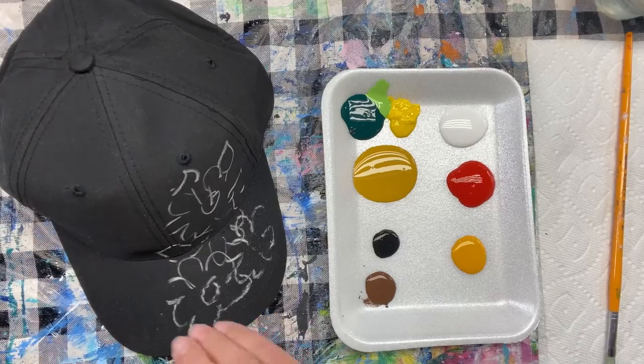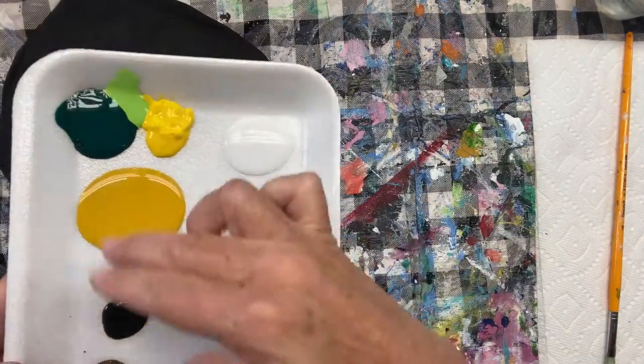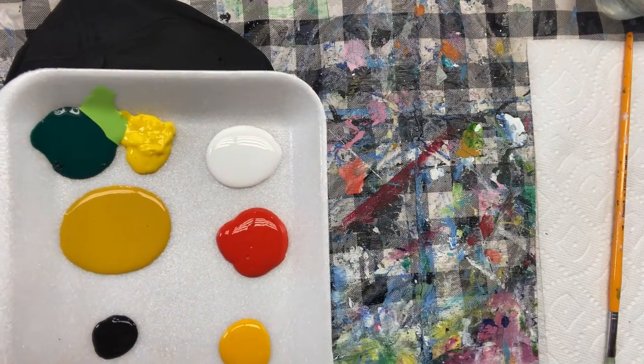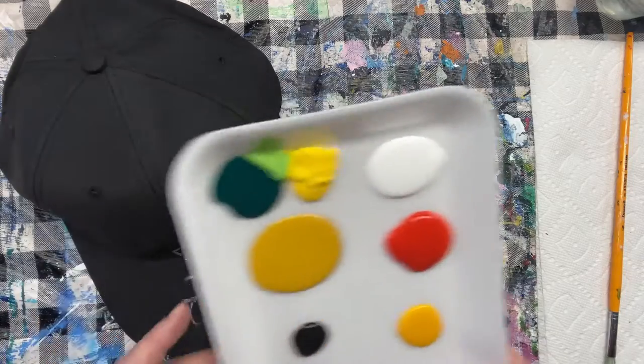I've got the dark-colored cap, which I think will be great for the light-colored flowers, and I've got a pretty simple palette: different shades of yellow for the sunflowers, some orange, black and white, some brown for the center, and some greens for the leaves.